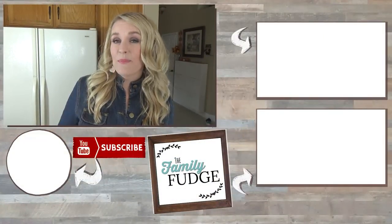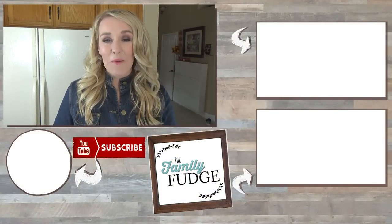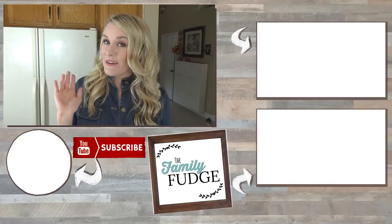Okay guys, there you have it. Thank you so much for joining me today. If you like this video, please give it a big thumbs up and consider subscribing if you're not already. Thanks for watching and I'll see you next time.